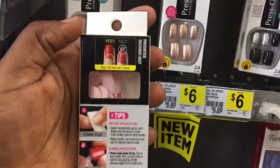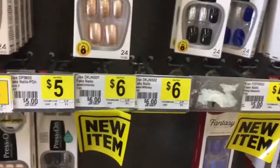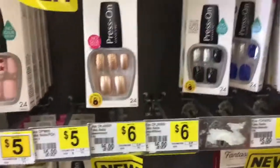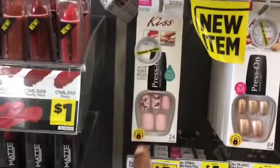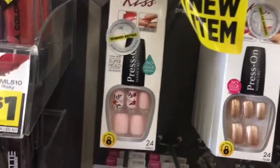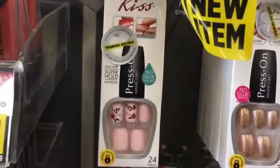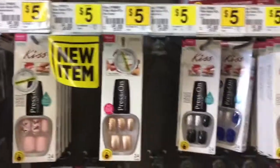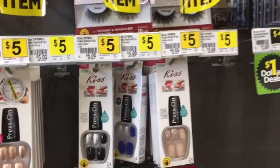This was just sitting here, so I really don't know where it belongs. Let's find a spot for it. Now let's look at these nails right here — those are the Kiss press-on nails. You just take the tab off, no glue needed, and press them on. Those are $5.00. These are all $5.00, as you can see.